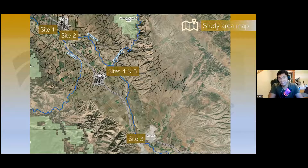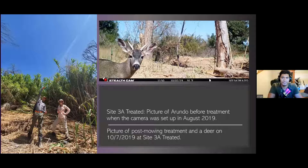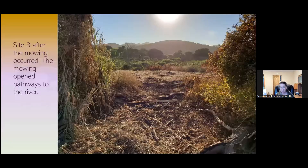Beginning with site 3, down in King City — the picture on the left is Emily and Higa setting up cameras. Just for scale, that Arundo grows very high, miles long, and so thick and dense. The picture above is an example after mowing. The mowing resulted in opening up pathways to the river — the animals didn't have a lot of access to the river before. This is an example of the great benefits of mowing, making it much easier for animals to access the river. We would set up our cameras to get baseline data before the mowing and then record what was moving through after.